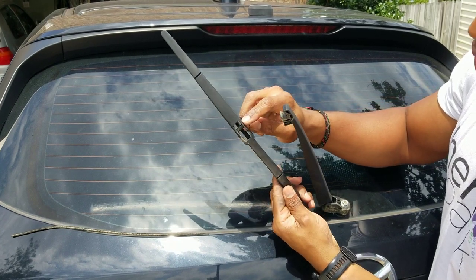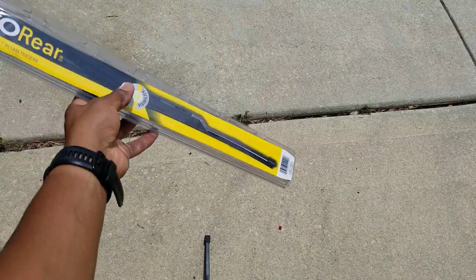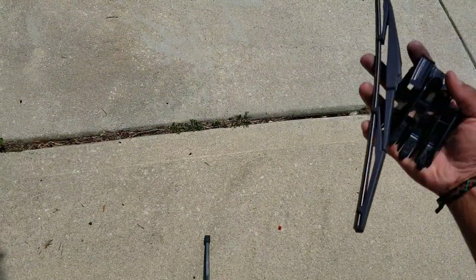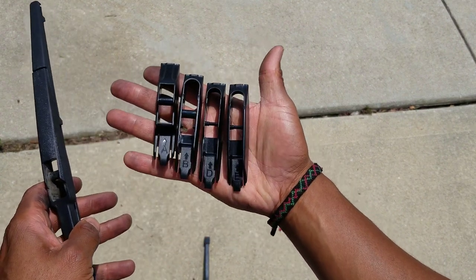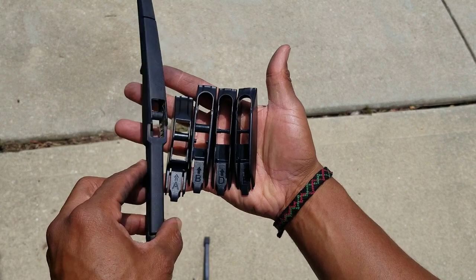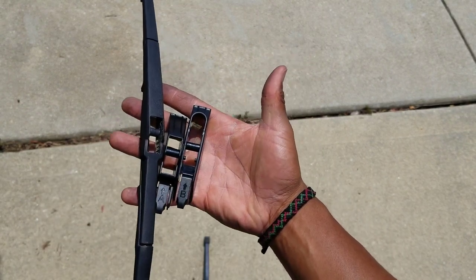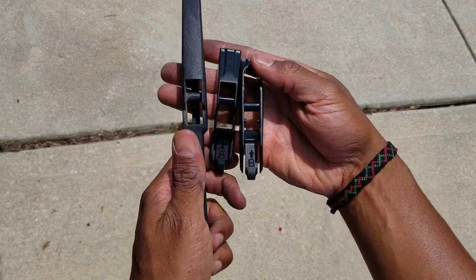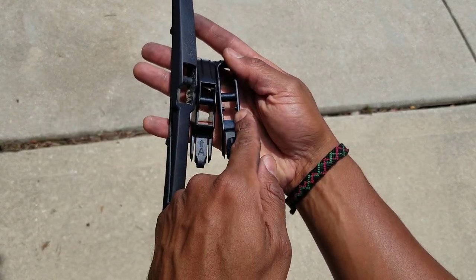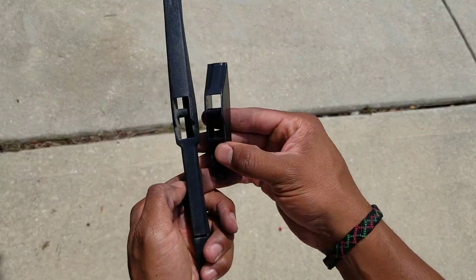Now I have to make sure that the one I'm putting on matches that. This is the wiper blade that I got and it came with these four attachments. When you compare it to the original, well, these two are too small — you can toss those. And then this one has these extra knobs that I don't need.